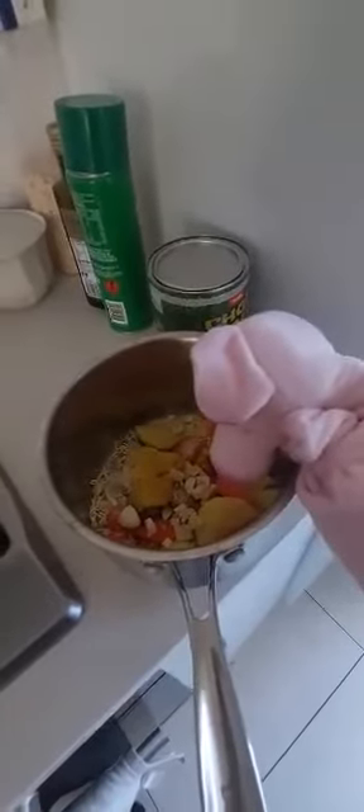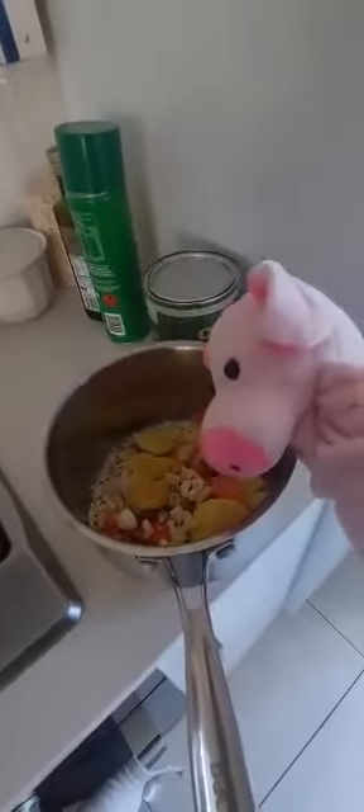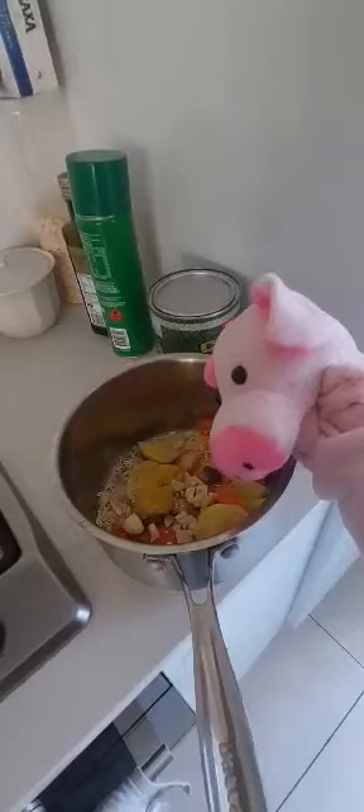You put water in that, you boil it for about 10 minutes, then you add two packets of mi goreng — the actual noodles themselves. Then you add pea and corn, and if you want it, you put an egg into it right at the end, so it just cooks away.